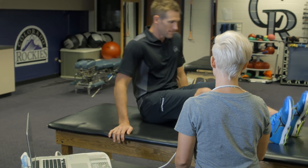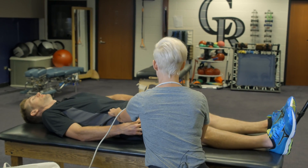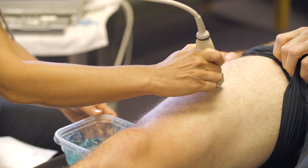Now it's time to start the scan. You can apply the gel in three ways, all effective. I'm going to dip the probe into the tub of gel, covering the head, and then find the right image.